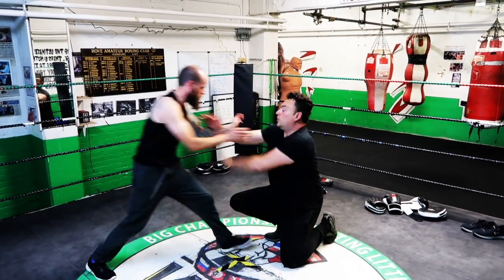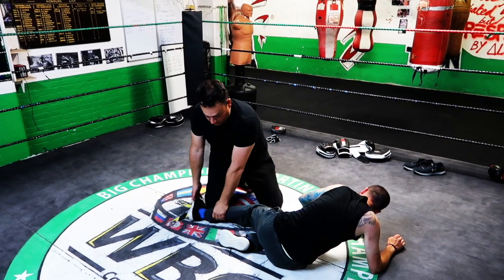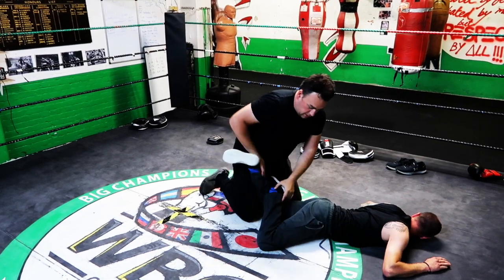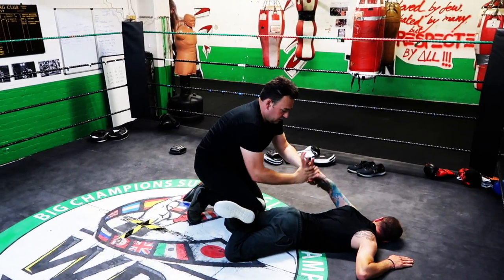He comes to try and push me — block, hit, back as well. I'm in. Or here, I'm in. Or from here — double up.